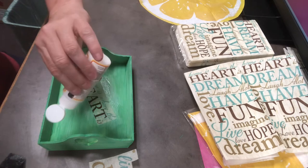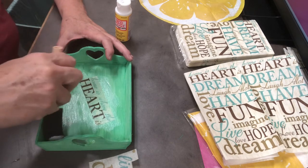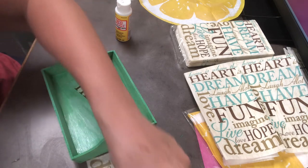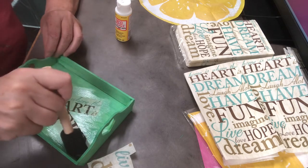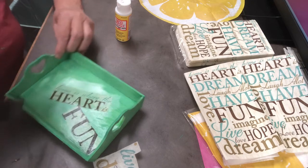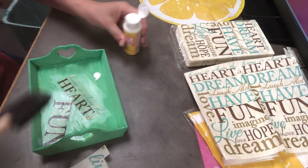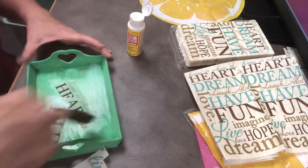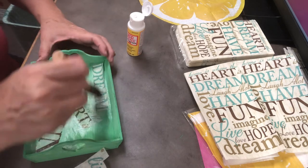I'm going to put some more Mod Podge here and put something down in this corner. Make sure I coat this really well so it sticks in the corner. I'm going to do 'fun' because you have a lot of fun at home with your family — at least I do. Play a lot of games, a lot of laughing. And if you're young and starting out maybe you're going to dream about your home and family. Everybody should have a dream, a goal — dream big. I like that too.